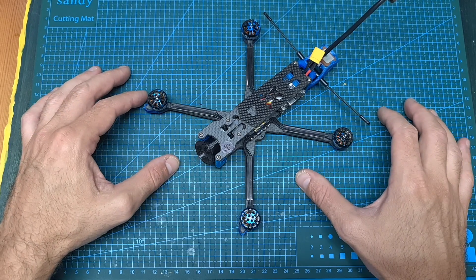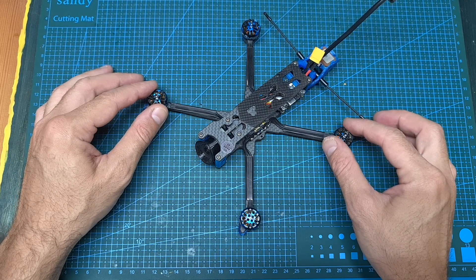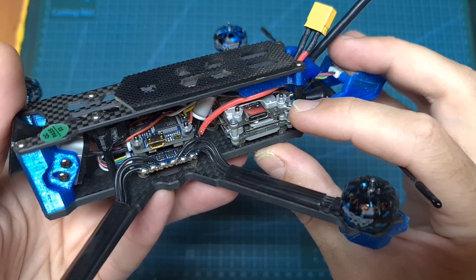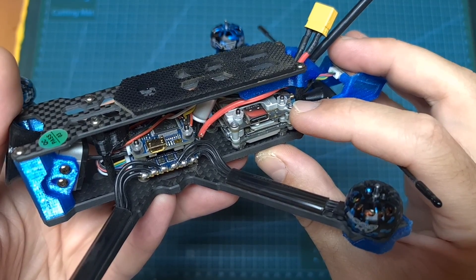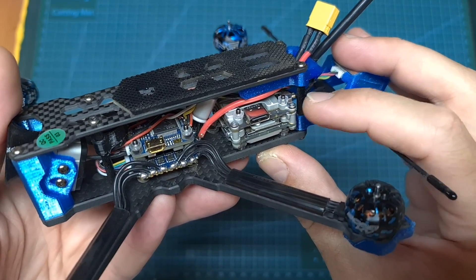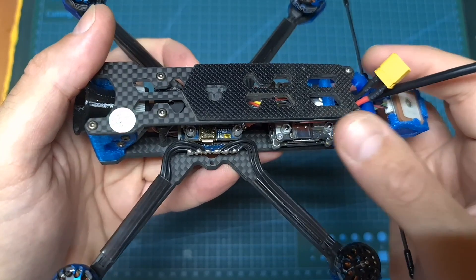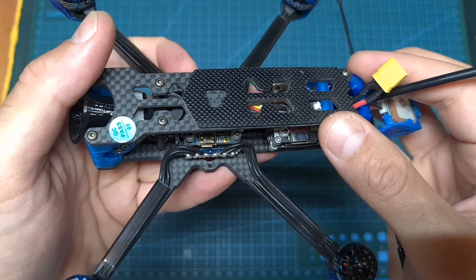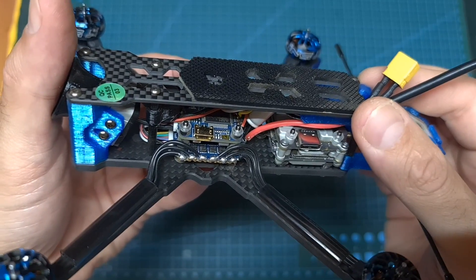Now let's go over the setup procedure. First of all, make sure that the propellers are removed, then using the DJI assistant tool, activate the Caddx Vista and update it to the latest available version. In case you would like to learn more about the Caddx Vista and see how applying the FCC hack is done, you can check out my review. Now if you need to, remove the top plate and using the provided wiring diagram, connect a radio receiver to the flight controller and bind it with your radio controller.